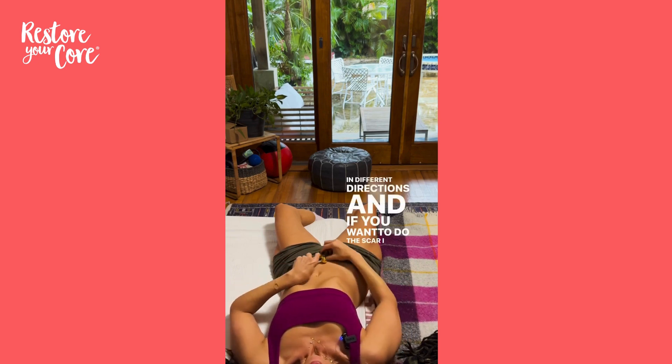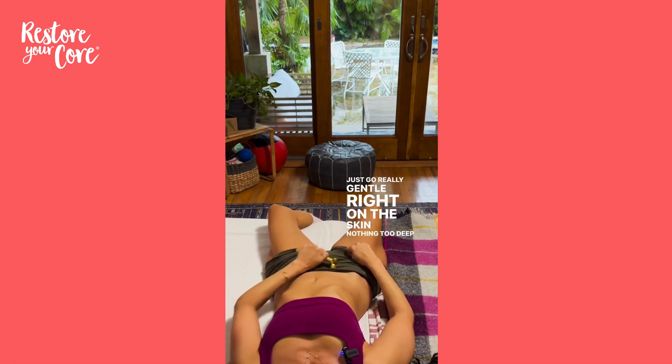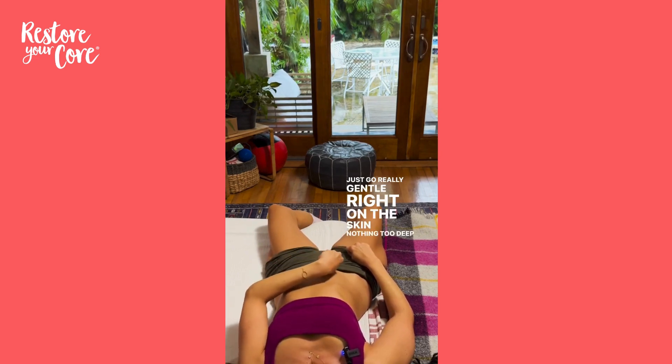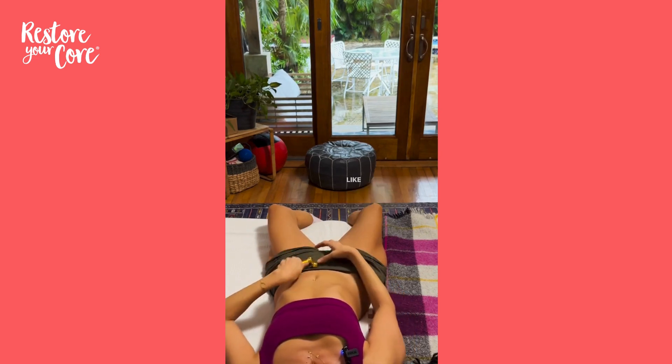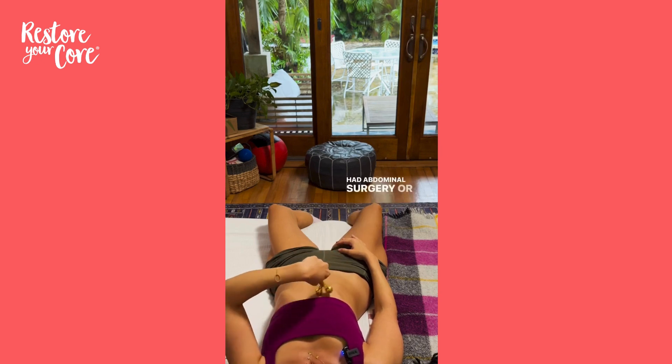If you want to do the scar, just go really gentle right on the skin — nothing too deep. I like to go across my abdomen in an X. And again, this is super beneficial for your pelvic floor and your core, whether you've had abdominal surgery or not.